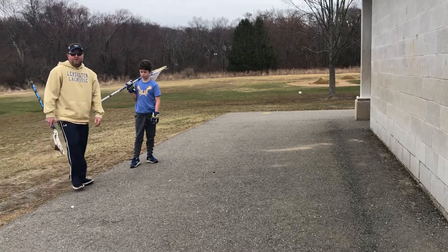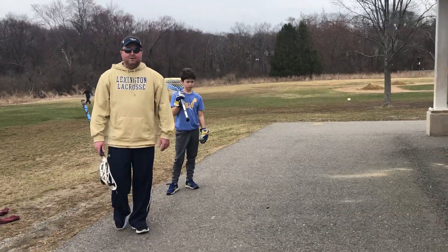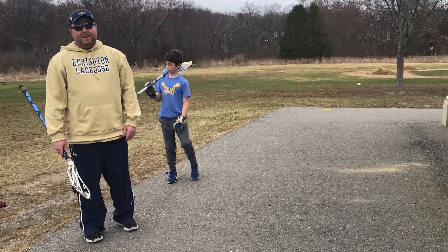Good luck, goalies, with this week's challenge. Please post how many times you have completed this each week. Good luck.